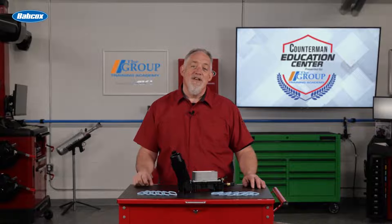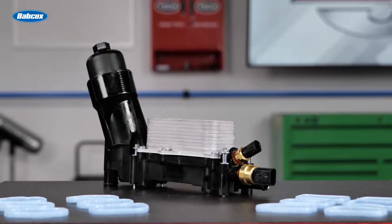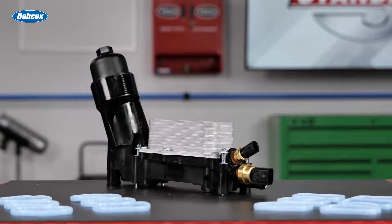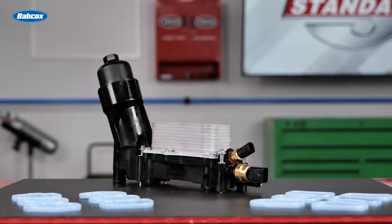By now, I think every technician knows there are problems with these designs. The engineers at Standard have assessed the weak points with these designs and created a completely assembled oil filter housing kit that includes multiple improvements over the original.